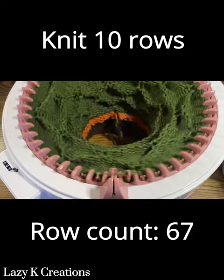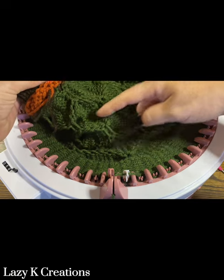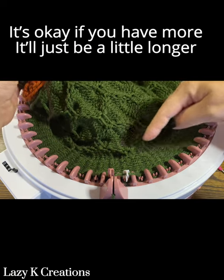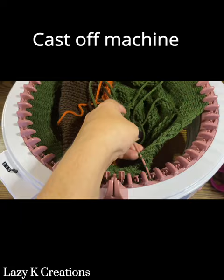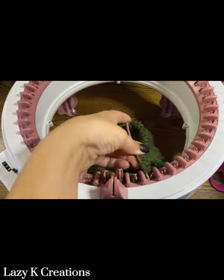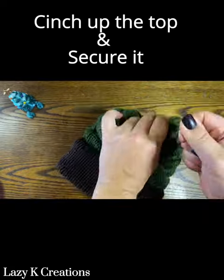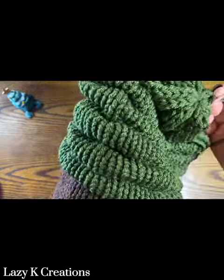There should be five bubble spaces plus 10 rows on top. It's okay if you have a little bit more — it'll just make your hat a little bit longer and that's fine. Cast off the machine. Cinch up the top of your hat and secure it.